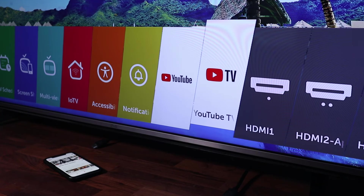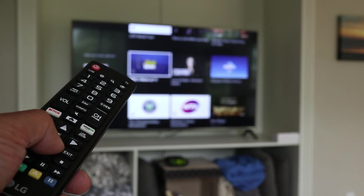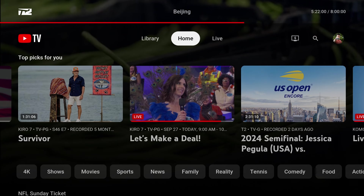Several viewers have asked how to record YouTube TV shows from a smart TV, and in this short video I'll show you a few different ways to set up your recordings. First, make sure you have the YouTube TV app installed and signed in on your television.